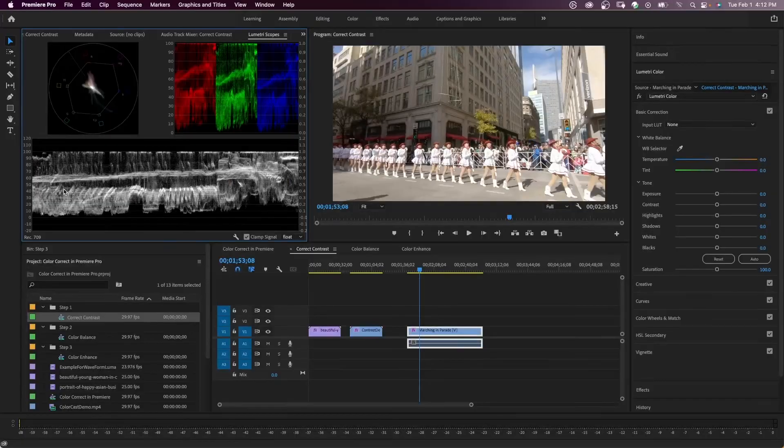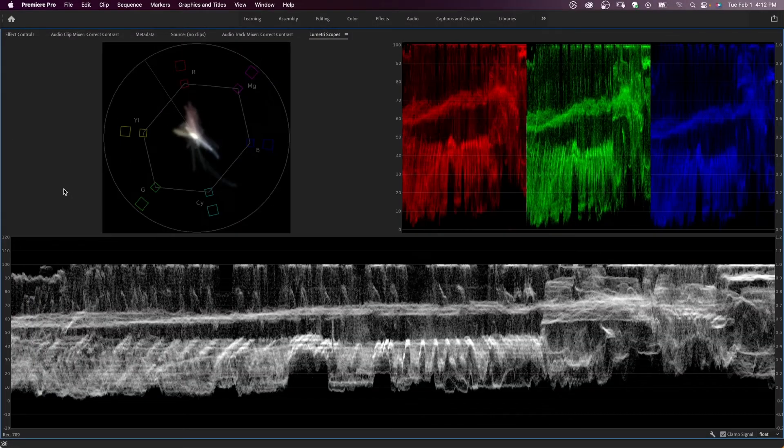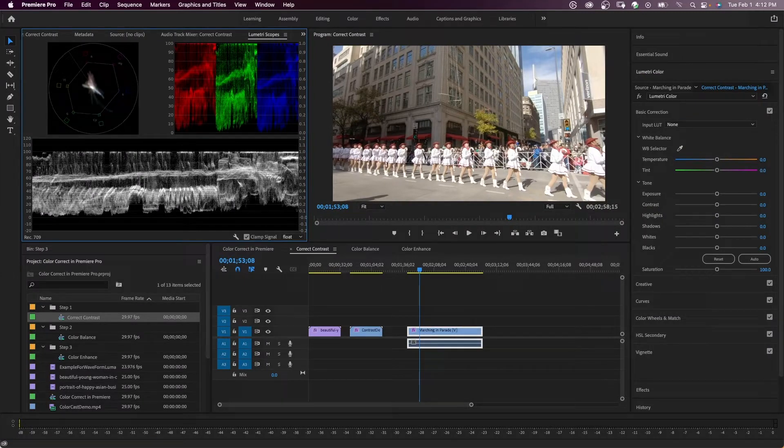In this video, I'm going to show you a step to color correct your video in Adobe Premiere Pro. You will be using the Lumetri color panel along with some of the Lumetri scopes. Lumetri scopes help us to get our colors and black and white levels correct, and they help so you're not relying on your eyes alone to make adjustments.